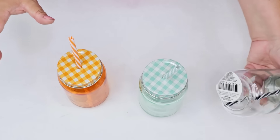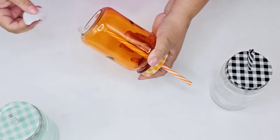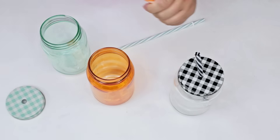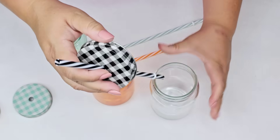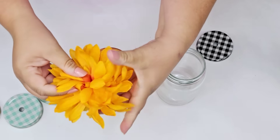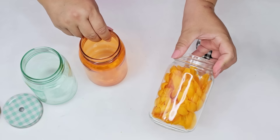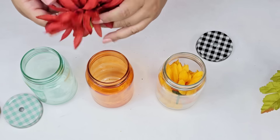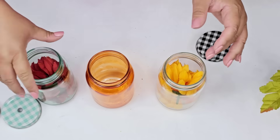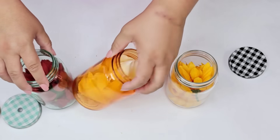This next Dollar Tree DIY craft is so fun. I recently found these mason jar cups — they come with lids and matching straws in three designs, and I grabbed one of each. I'm going to remove the straws but keep the lids. For each jar we're going to create a similar but different design. Starting with yellow potted flowers from Dollar Tree, I'll remove the flower and place it inside the clear jar. For the teal one I'll use a burgundy flower, and for the orange one I'll place a white one inside.